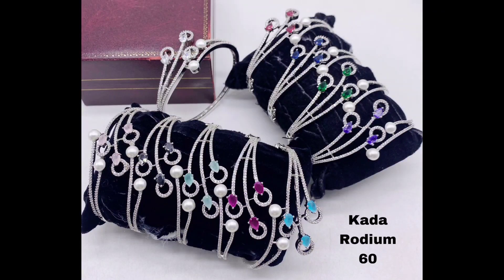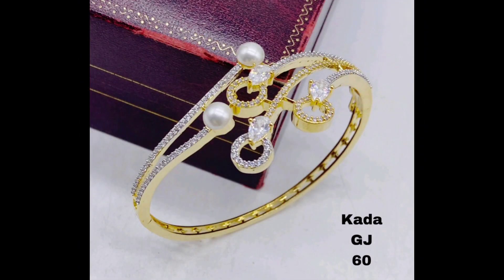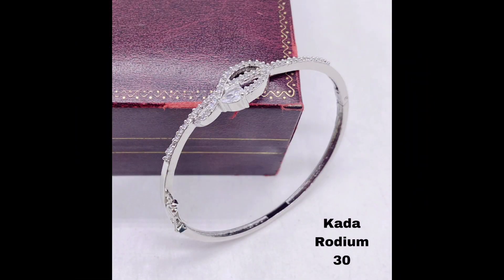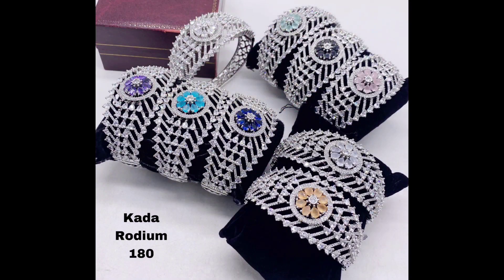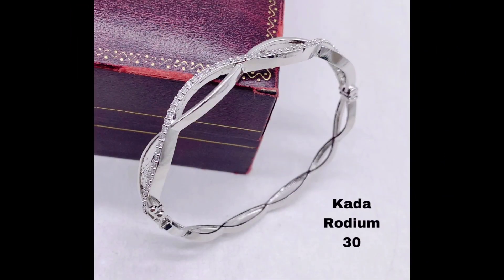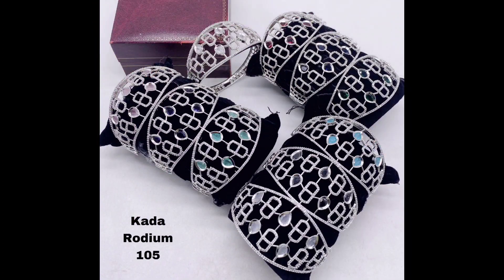So without further ado, let's dive right in. First up, let's take a look at some of the stunning American diamond kada bracelets available in silver polish. These designs are perfect for those who prefer a more classic and timeless look. These delicate kada bracelets feature a simple yet elegant design, perfect for everyday wear.